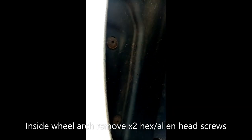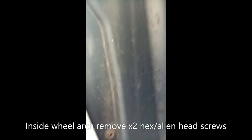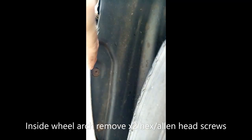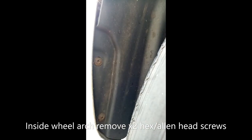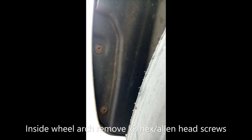We've got two here, two hex head ones to remove. And you pull out the wheel liner, and as far as we go there's two other bolts inside. We get this off and we'll have a look.